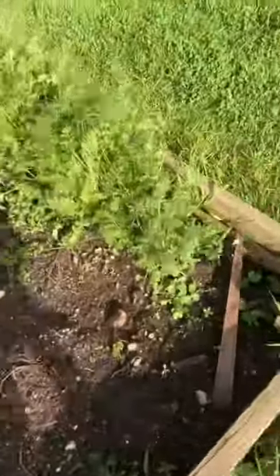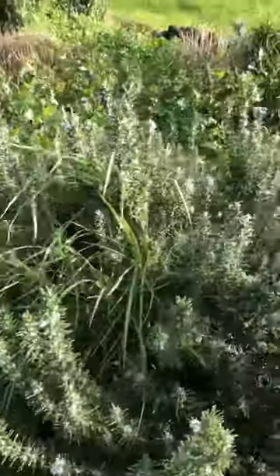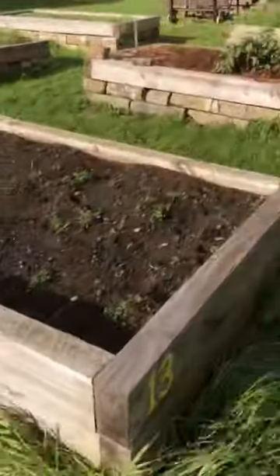This looks like carrots maybe. Down here we've got the herb garden which I will get into, give it a water at some point. So there's lots going on — lots more room for lots more food.